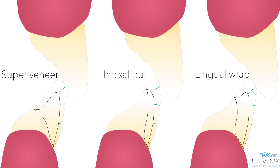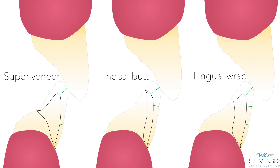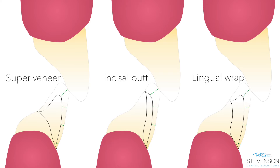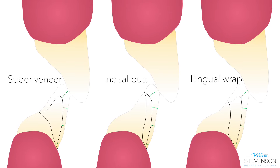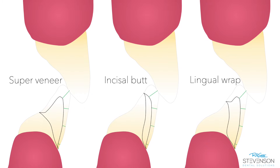On the left you see a super veneer. This is a situation where maybe you have some wear or decay and you have to wrap around. On the right is a lingual wrap. I typically don't do these — I think it's probably much stronger to do just an incisal butt joint, to keep that edge not so thin.